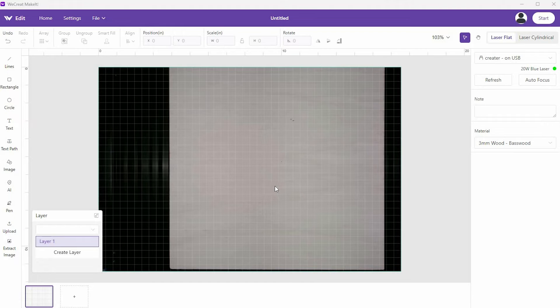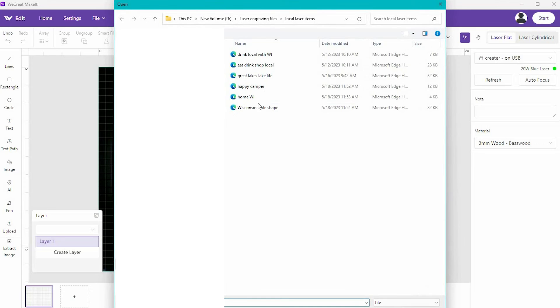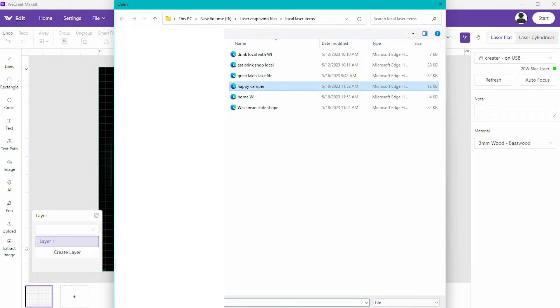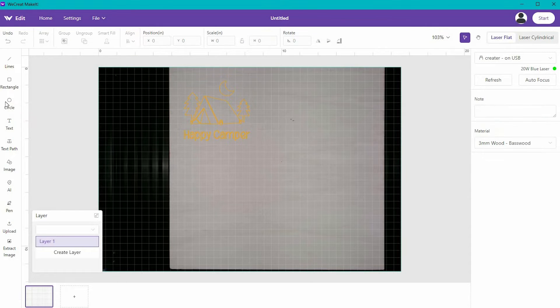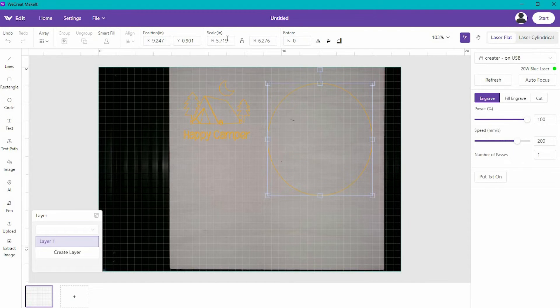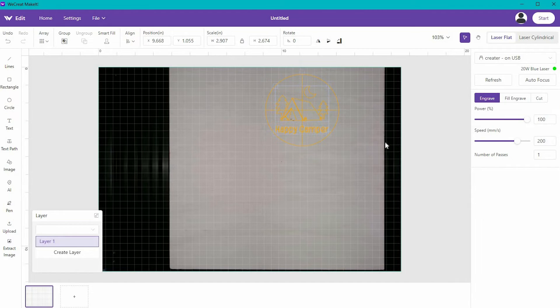On this piece of basswood, we are going to cut and engrave something. I'm going to upload an SVG file that I have, and then add a circle. When working with the circle, I can change its size. What I want to do is take this Happy Camper image, put it inside the circle, and make a little ornament. But there are some things I have to do first.